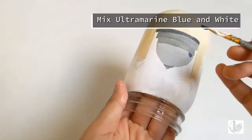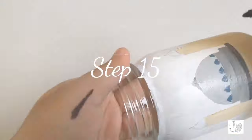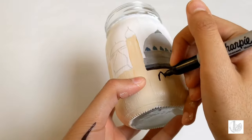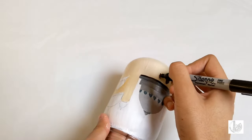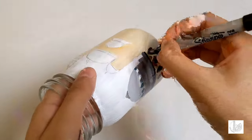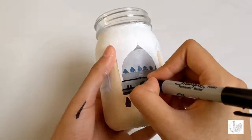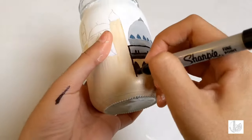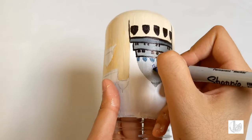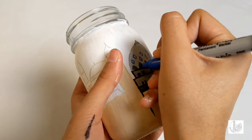Mix ultramarine blue and white and add triangle details on the dome as shown. Using a black marker, add details to the mosque and also neaten up any areas of the mosque that look messy. Further using a blue marker, add further details to the dome of the mosque as shown.